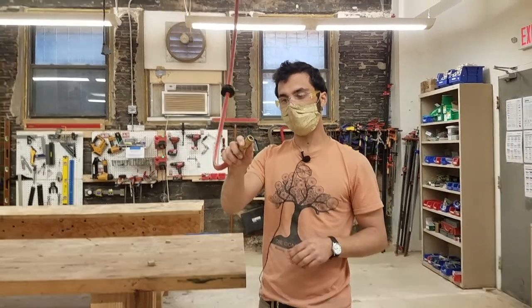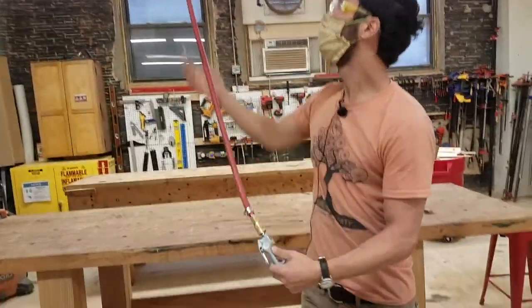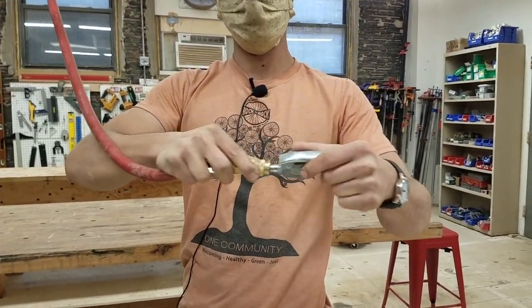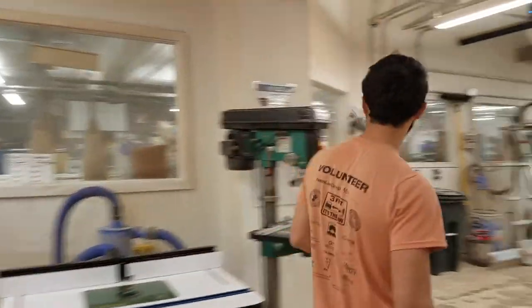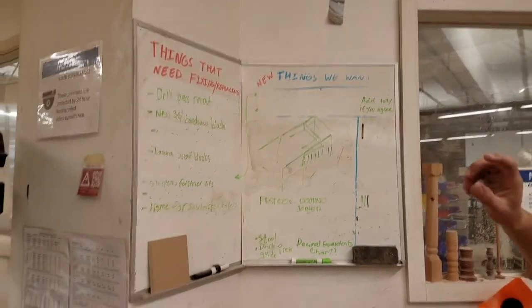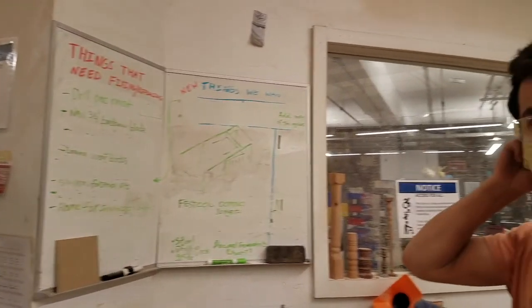The compressed air is powered by a big compressor in one of our back rooms and provides air for blowing dust off things as well as powering nail guns and other tools. To connect a tool, pull the collar back, push the tool in, and then let go. We also have a whiteboard where you can write things that need fixing, replacing, or things you want — and feel free to add to the wish list at makehaven.org/wishes.